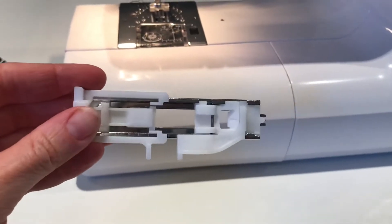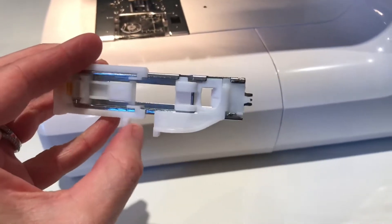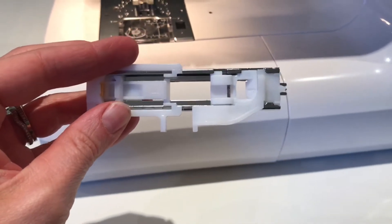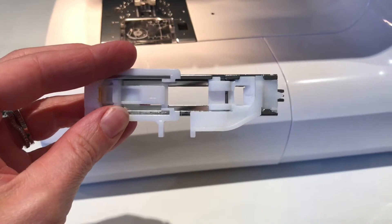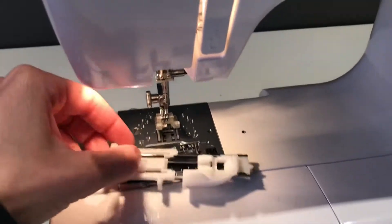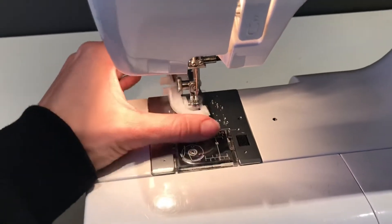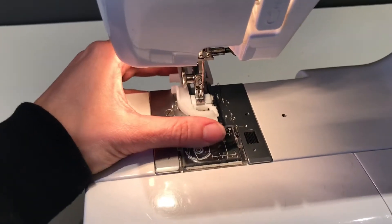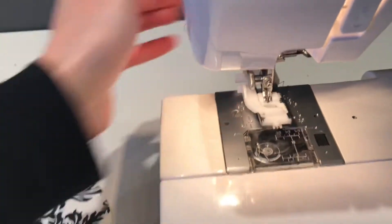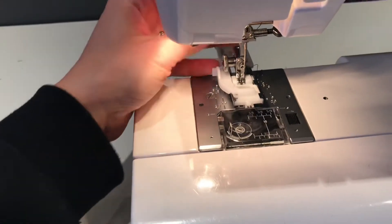Today I'm sewing with a Janome sewing machine and I have my buttonhole foot here. I'm not going to put a button in the foot — I'm just going to make the little legs in the foot open about a half inch so it makes a buttonhole approximately a half inch long. I'll go ahead and attach this to my sewing machine by removing the current foot, placing this foot under the bar, lowering my foot, and it will automatically pick up.